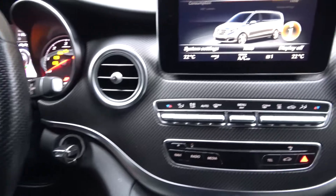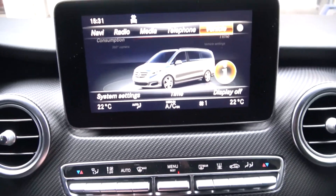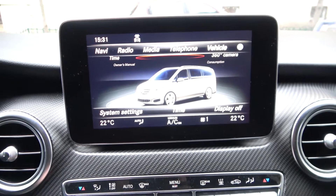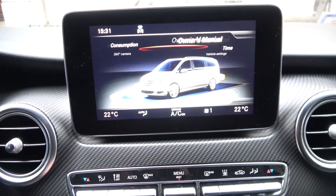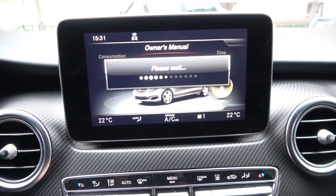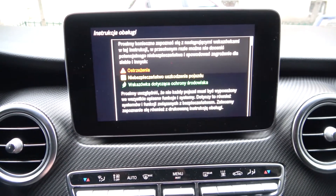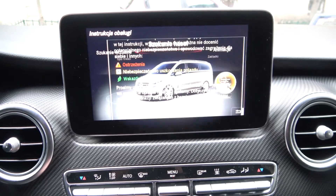In the beginning, look at the radio display, go to vehicle and enter owner's manual. Press OK and now you are in the owner's manual.